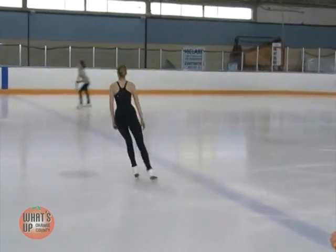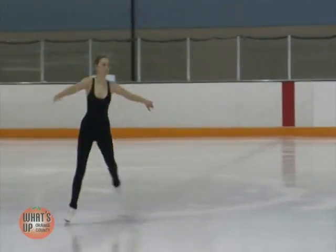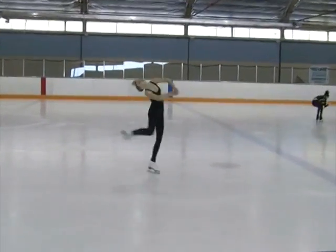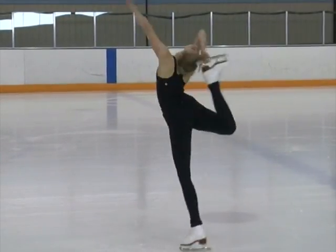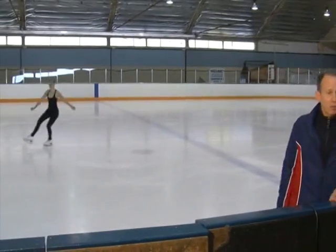Now since we have a layback in your program, I think we should warm it up. We're going to go for three positions in this layback: a classic position, a side position, and what we call a haircutter position. So we have the classic position, we go to the side back position, and then we pull it up to the haircutter. And this is part of the new international judging system, so that would be a level three layback.